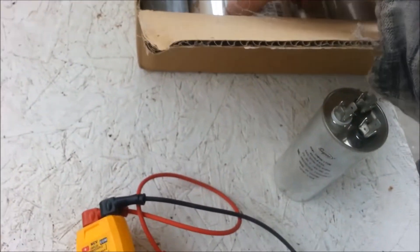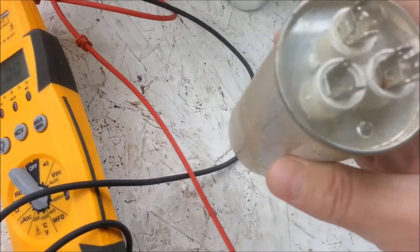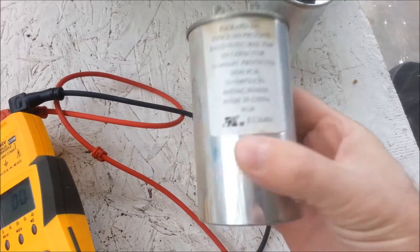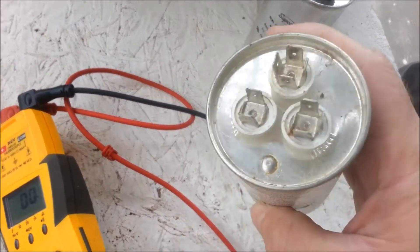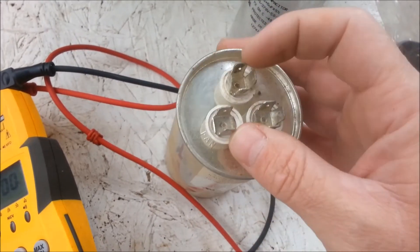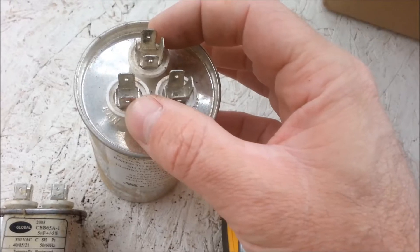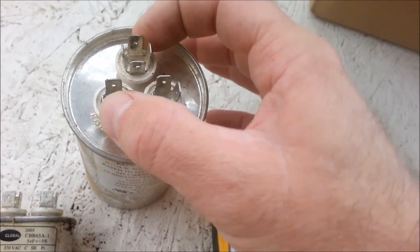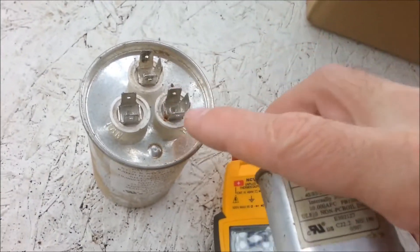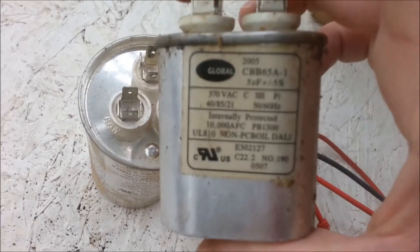I bring out a box of these just to show you how they look. They've got a lot of these dual rounds inside of heat pumps to run the condensing fan motor and the compressor. Sometimes what some people will do — if it's just a fan that's bad — they'll disconnect the fan side and just put in a single. So you might see one that's got a missing connection on the dual and a single installed inside of there.